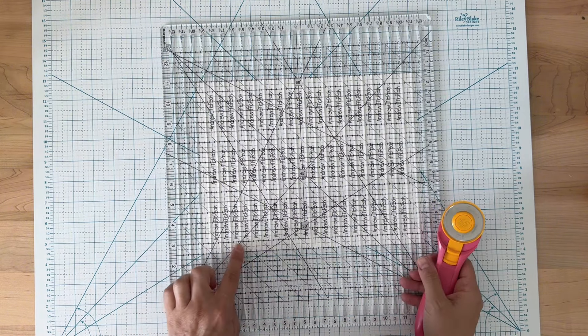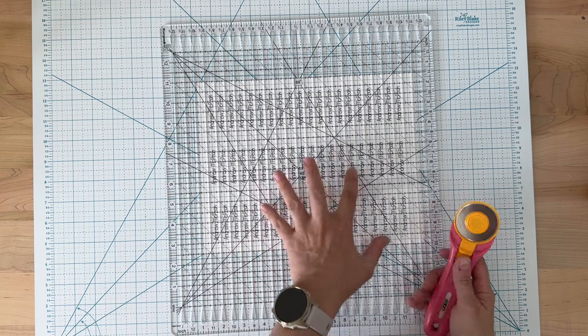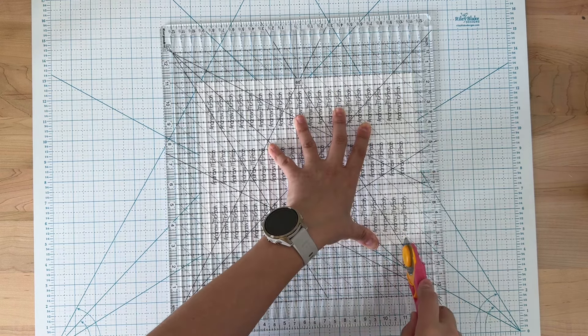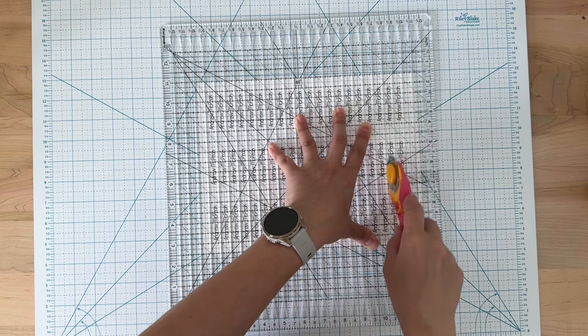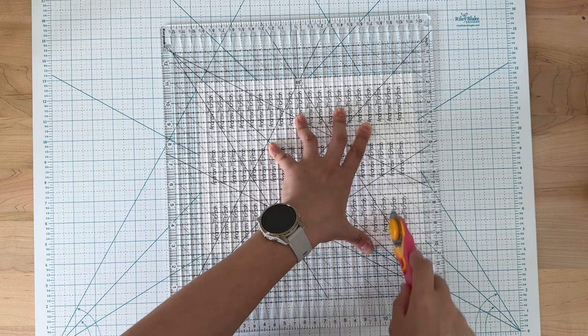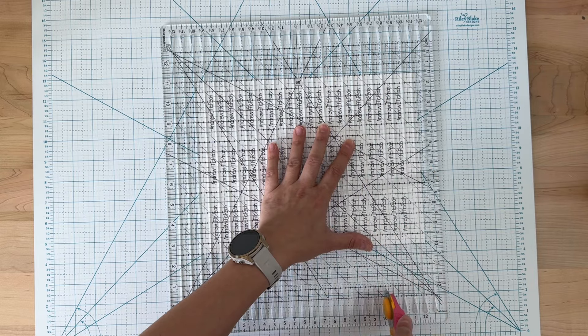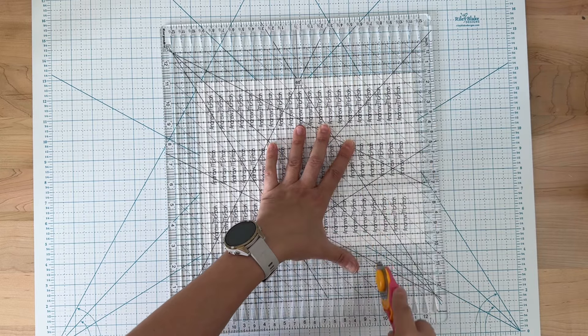I will link this ruler in the description below. I will also link the Creative Grid Stripology ruler. As you can see, I'm just using my rotary cutter and going through each and every one of those slots all the way, and then cutting the other pieces — three would be very easy after that.